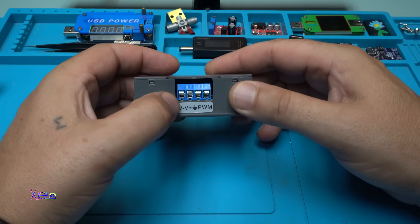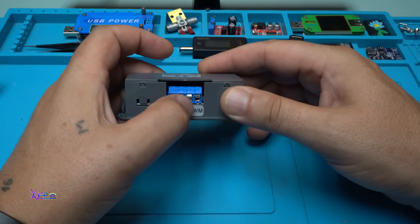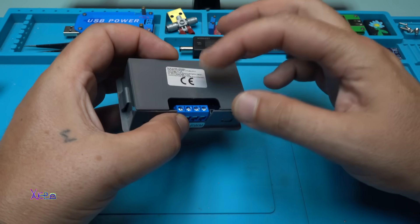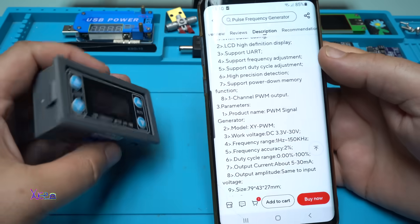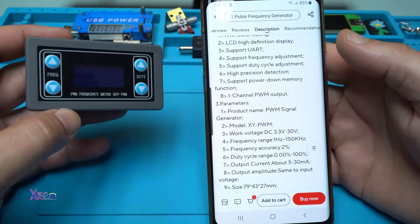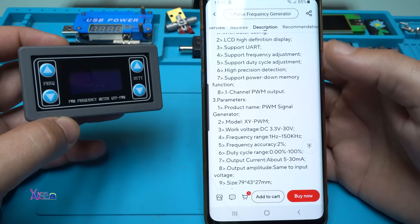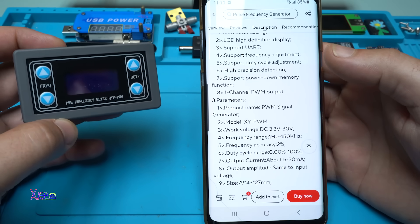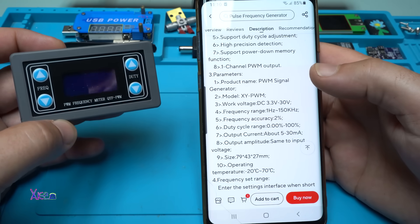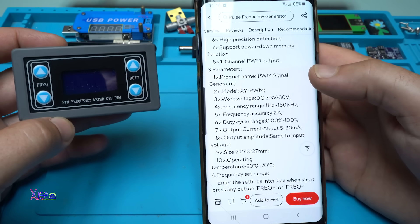From this side we have a connector: negative voltage, positive voltage, PWM output, and ground. Checking the description: it's one channel PWM output, working voltage from 3.3 to 30 volts, frequency range from 1Hz to 150kHz, frequency accuracy 2%, duty cycle range from 0% to 100%, output current about 5 to 30 milliamperes.